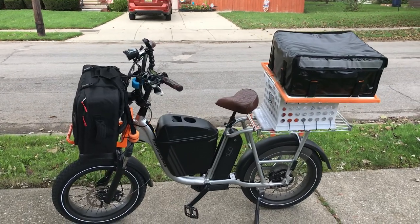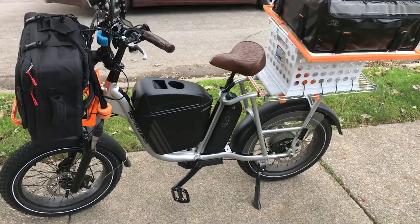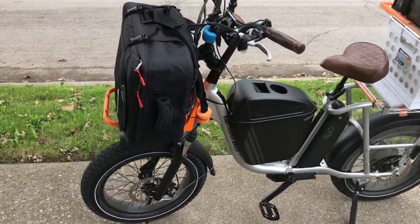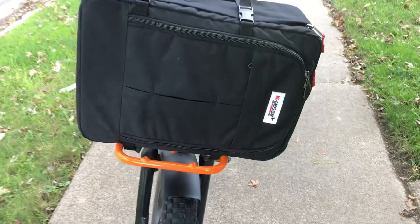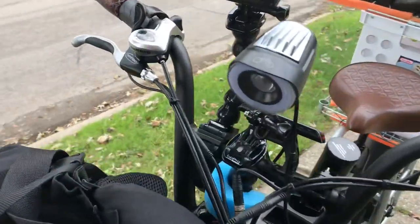Here's a quick configuration of the Rad Runner Plus — just a little test configuration. I'm going to show you what I got here. I got the small rack, and I just have this thing strapped down by its own straps right now. This is a little drone case, so I got a drone on the front.